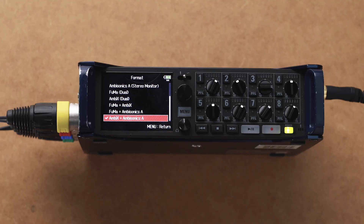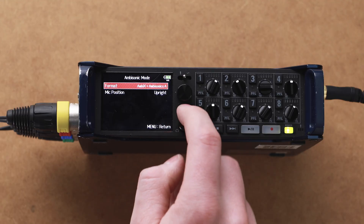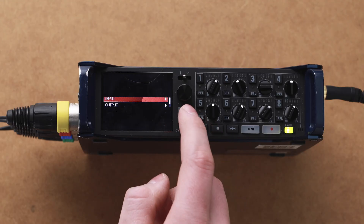Push in the jog wheel to set that mode, then hit the menu button a few times to back out to your digital meters.